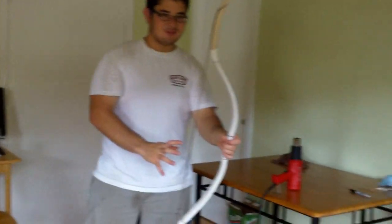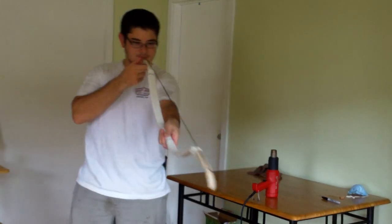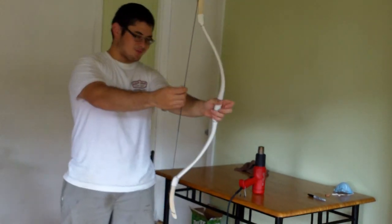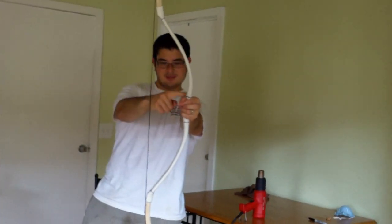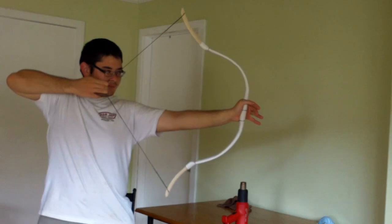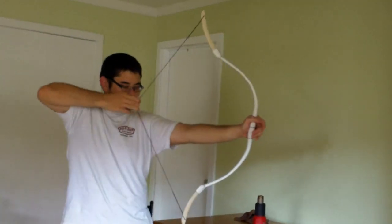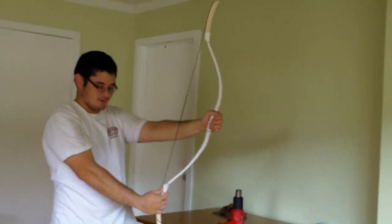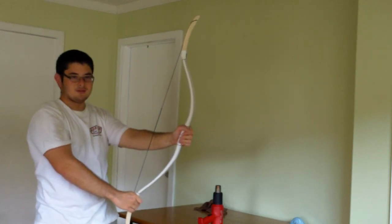One of the great things about PVC pipe bows is that once you've finished it, if everything lines up — which it looks pretty much perfect — you can draw it. Put your hand in line with the mark you made, make an imaginary line until you put a nocking point on it, then just bring it back to a little less than full draw a couple times. You're going to hear a noise — that's the wood inside the pipe. Once you shoot it a few times, that will go away. It's not an issue.